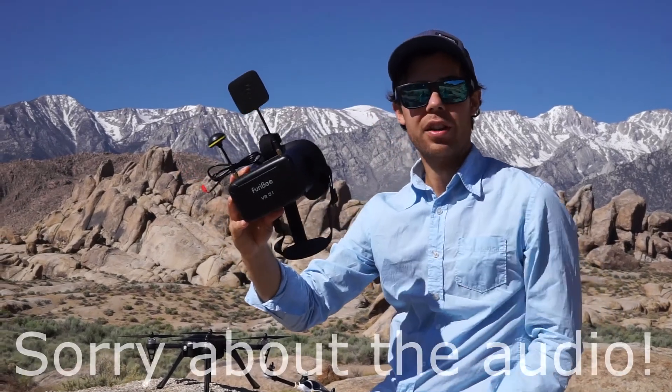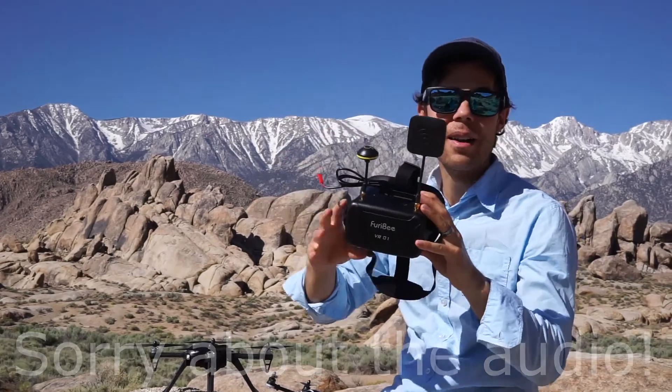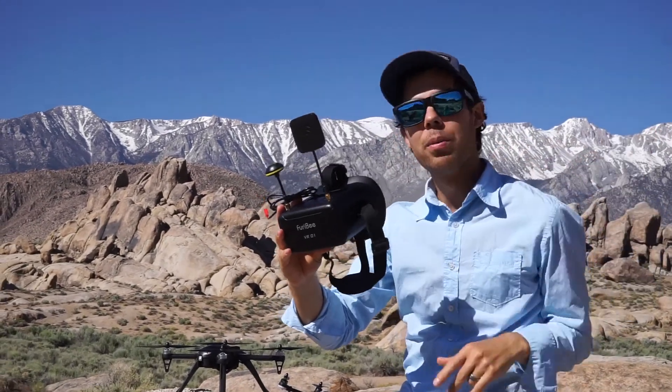What's up guys? Isaac Walton with the River Gang. Today we're out in the beautiful eastern tier. See behind me? Snow-capped mountains. We've got all these rocks all over the place.